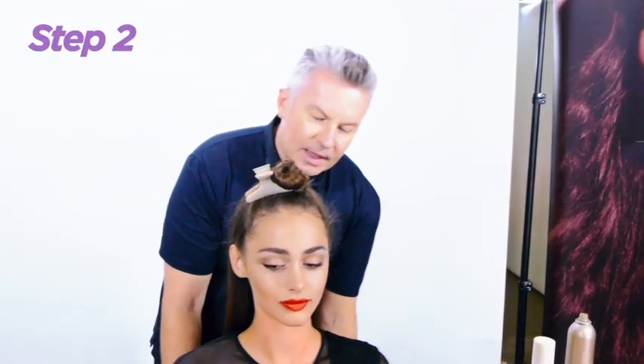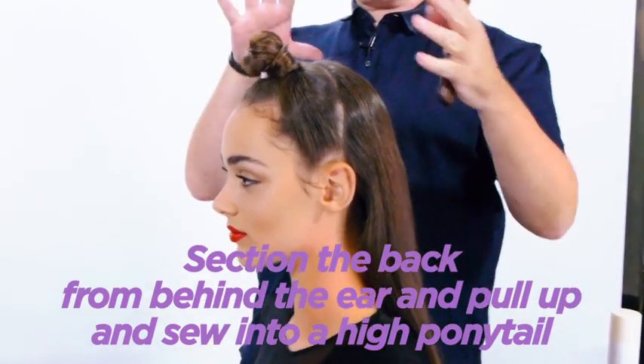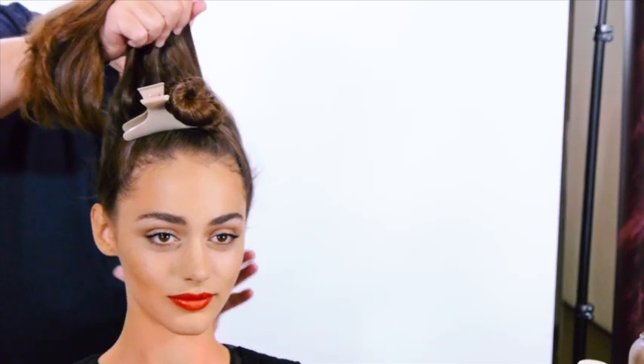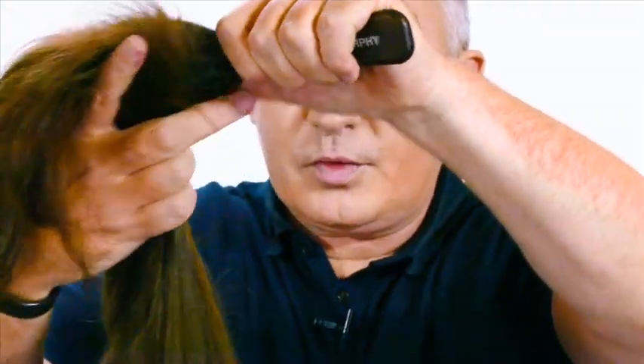Step two: you want to section the hair to just behind the ear, and section the entire back section and pull that hair up into a ponytail. Sometimes it might be nice to take a little bit of Knight Rider, really work that through your fingers, and then just run that over the back of the hair, really get that nice and tight into the back, and then brush through with your smoothing brush. Keep brushing, really brush that Knight Rider through — it really moistens up the hair and makes it easy to work with. Then secure that top section into a ponytail.